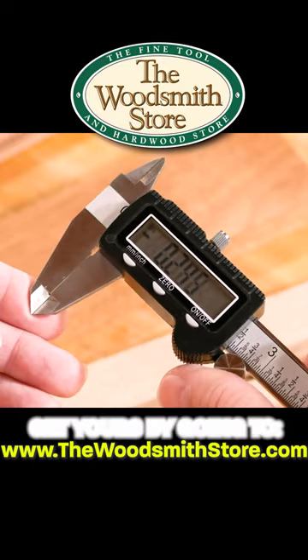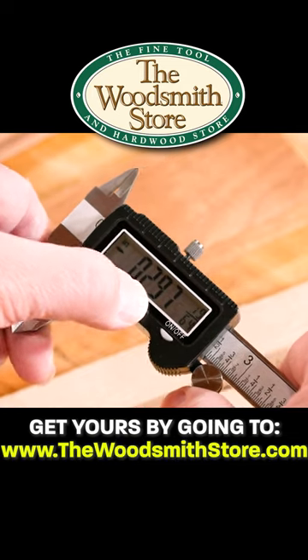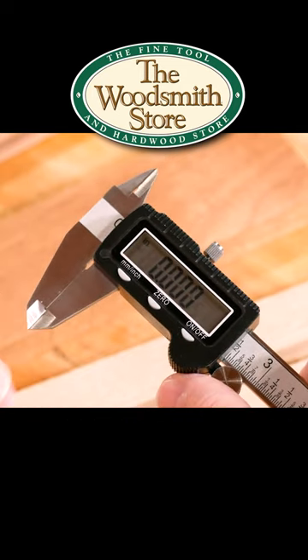On, off — it's on. Just reset the zero and you're ready to measure.